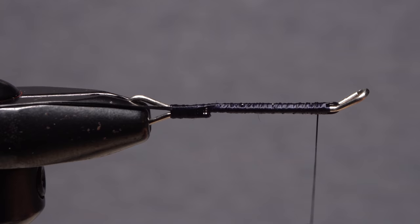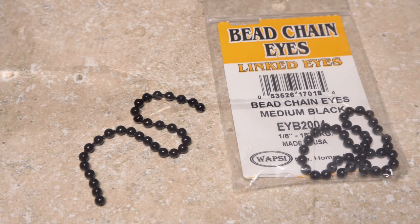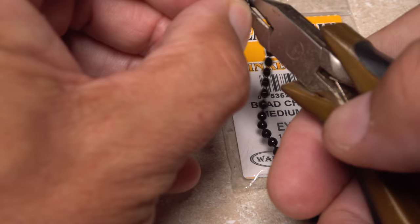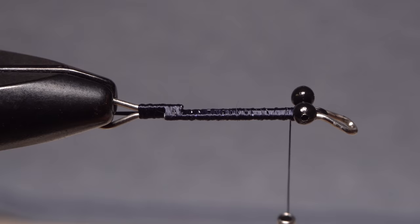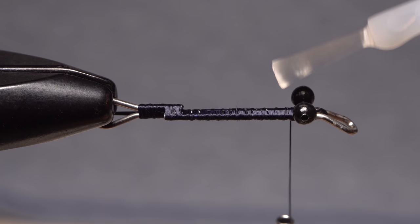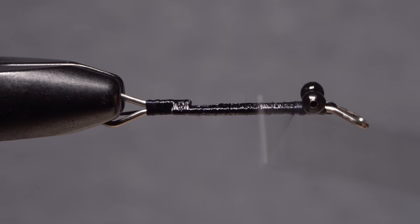Rotate your vise or flip the shank over so its underside is facing up. A pair of black medium-sized bead chain eyes, although rather light in weight, will help the fly to run true and provide a nice look to the front of the fly. Secure the eyes to the underside of the shank behind the eye with cross wraps of tying thread. Super glue — here Fly Tire Z-Mint — applied to the thread wraps holding the eyes and to those covering the shank will help to increase the fly's durability. After the adhesive is applied, the pressure of wrapping over top of it will ensure it sets. End with your tying thread at the base of the rear eye with the shank in the upright position.